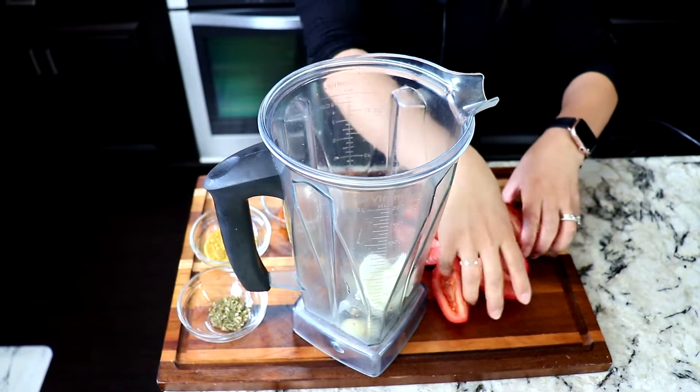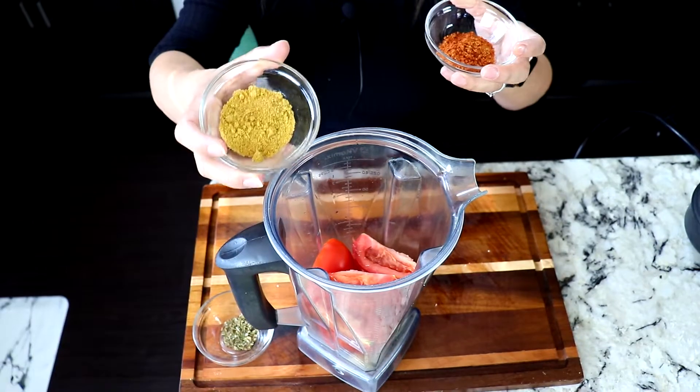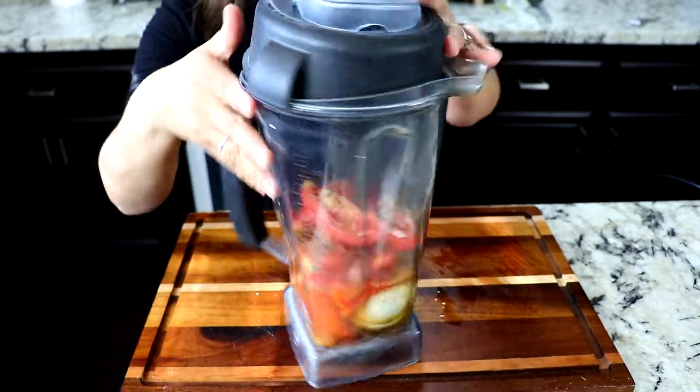Now we're preparing the sauce for the sopita. I already cut my tomatoes in fours, so we're just gonna add them in the blender with the onion and the garlic. Add the chicken bouillon and the tomato bouillon and then the oregano. I'm gonna add a cup of water and now we're gonna blend it.